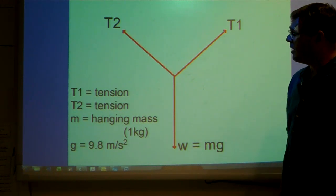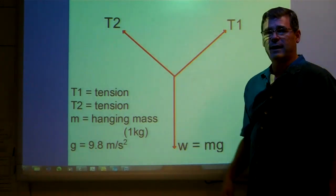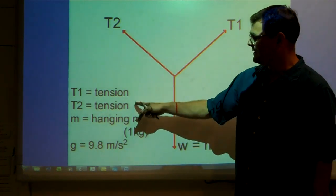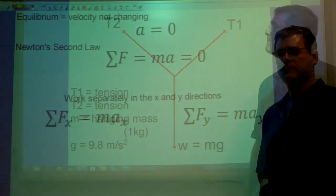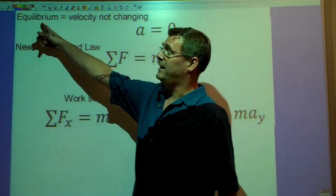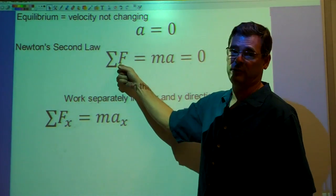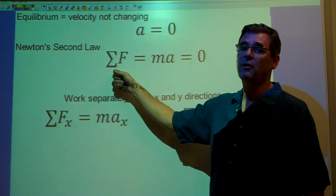I've redrawn the force diagram on my interactive whiteboard. Again, these are the two tensions in the strings going off at an angle, and this is the tension in the string with the weight of the mass hanging down at the bottom. Right here is where the ring is located. The ring is not accelerating — it's at static equilibrium. Equilibrium means the velocity doesn't change, in other words the acceleration is zero. According to Newton's second law, if the acceleration is zero, then the sum of the forces must also be zero.